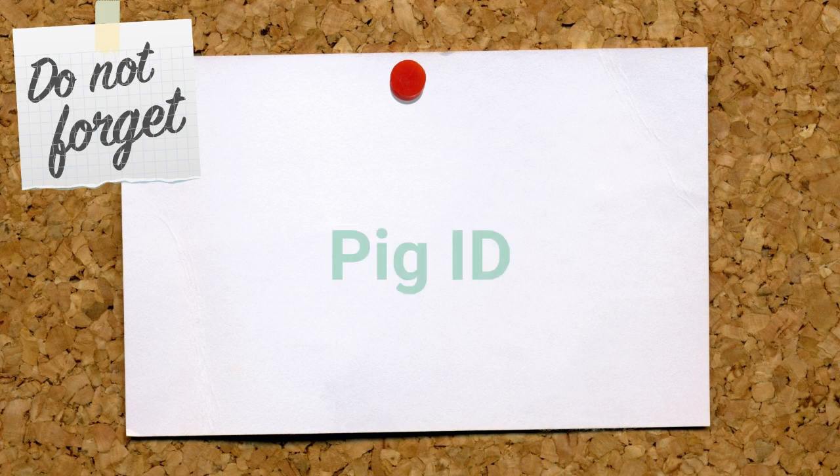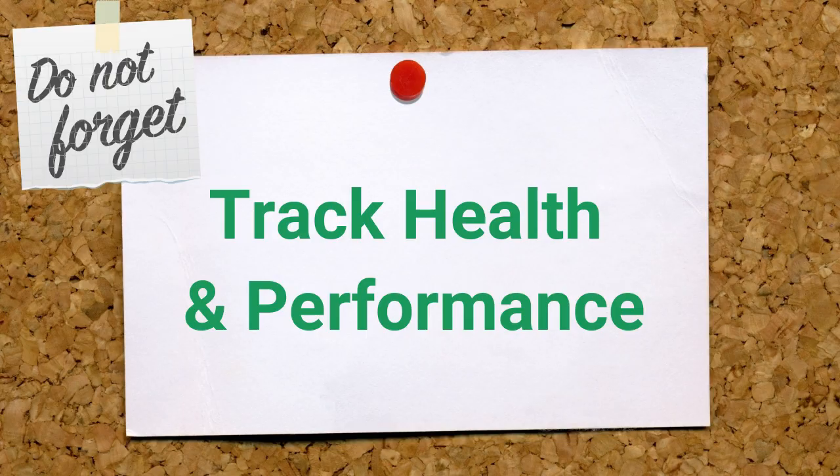Remember to record pig ID, sex, weight, sow ID and any other details to track health and performance.